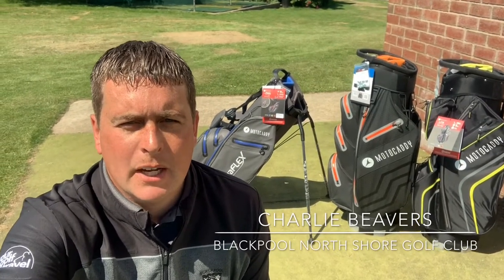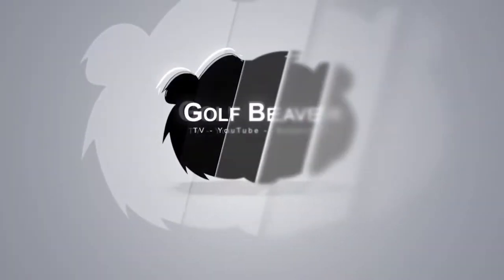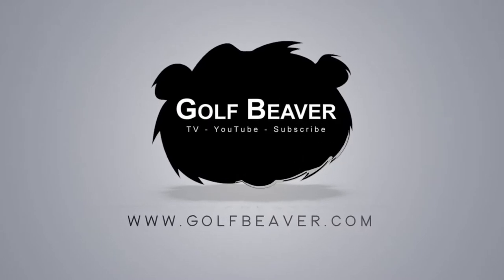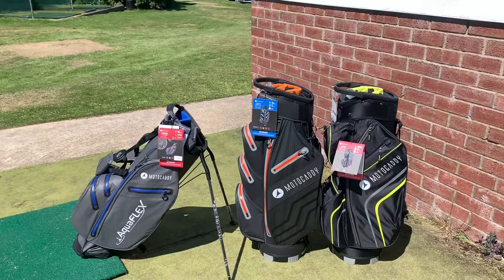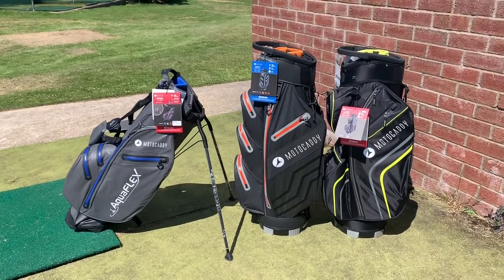Welcome back guys, we're here on the Short Game area at Blackpool North Shore and today we're looking at some of the bags from Motocaddy. The bags we're actually going to be looking at today are the Light Series, the Dry Series, and the Aqua Flex.